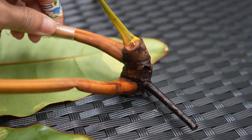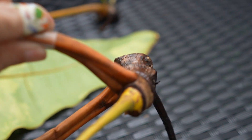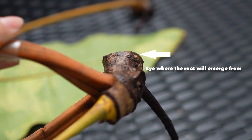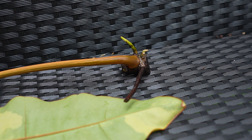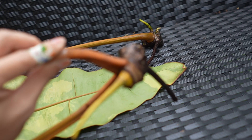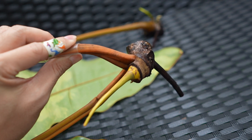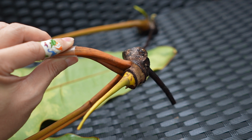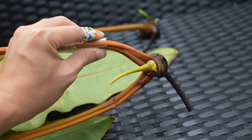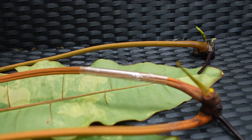Over here, even though there are no roots growing yet, there's an eye where the root is going to start growing out. We noticed an eye like this on the other one and within a few days a root sprouted out of it. Hopefully this can help you take better care of your plant when you propagate, or if something unexpected happens, you can still save your plants.